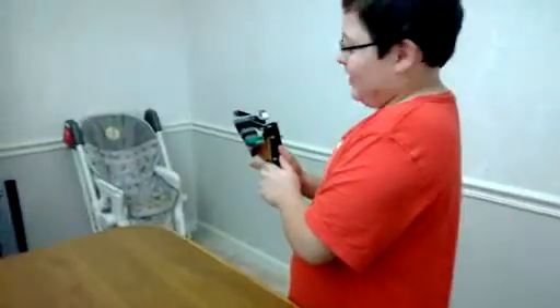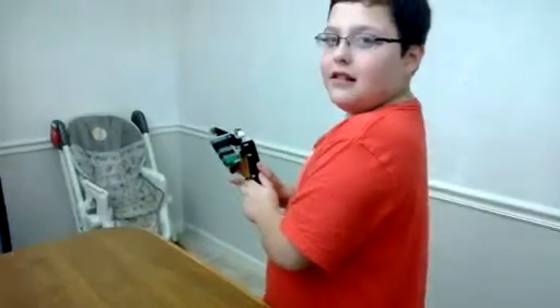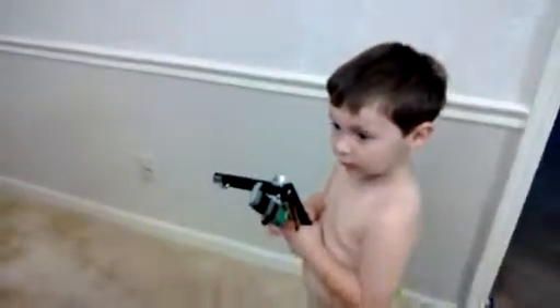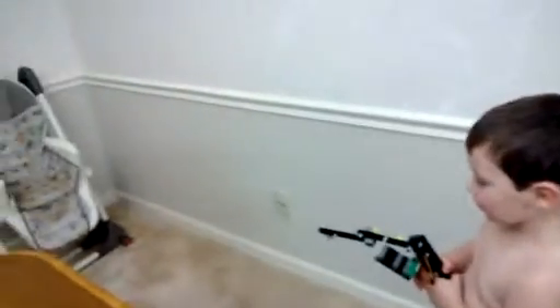My wife suggested that I take the novelty gun and turn it into a trebuchet style marshmallow shooter, so that's what we did. Here's Stephen to demonstrate it, and here's Levi shooting it — good one!